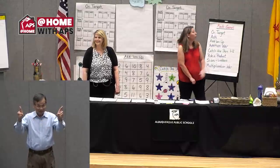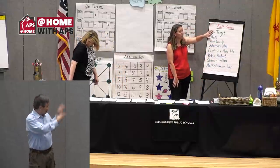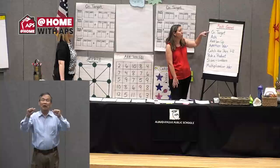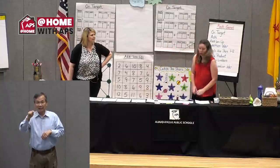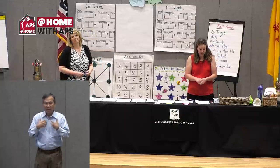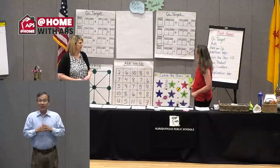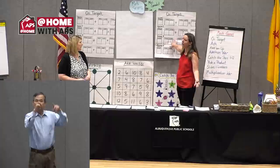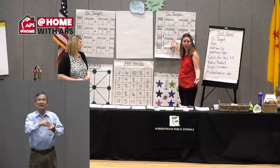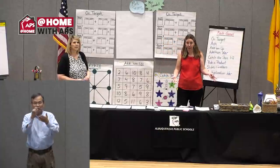Let's start off with our very first game. We have some math games we're going to be trying. We'll be starting with On Target. On Target requires you to have one die and a game board. We have here our game board for On Target. This is something very easy that you can make up at home. You can easily have all this written just down on a piece of paper.